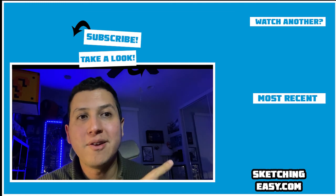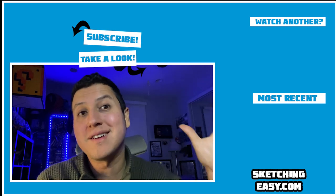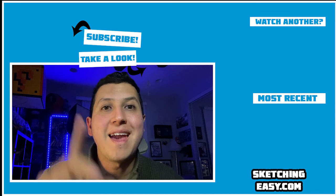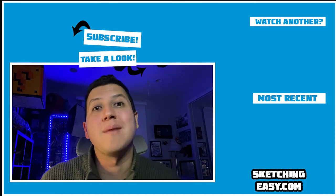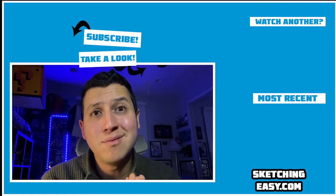Over here on the right you're going to see my most recent upload, and on the top corner you're going to see another cool selection related to the subject of this video. Over here at the top you can hit subscribe to see a lot more. I'll see you next time!